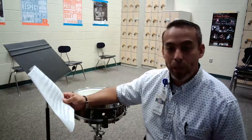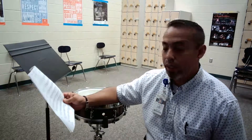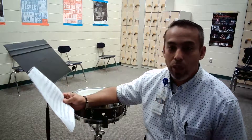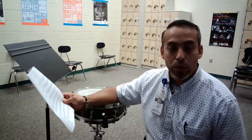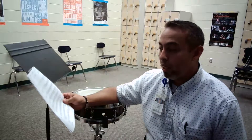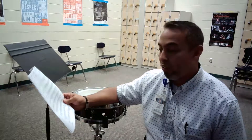Your three 16th note pickups into measure 25 need to start mezzo piano. You'll want to be very deliberate about your sticking choices. Those three 16th notes I would start with my left hand as I go into the first rhythm at measure 25.